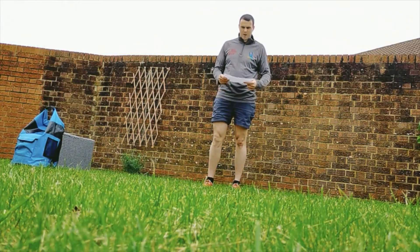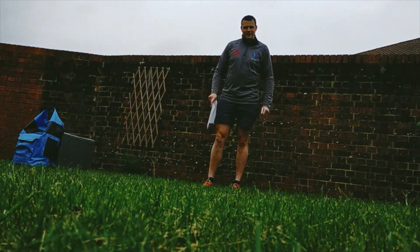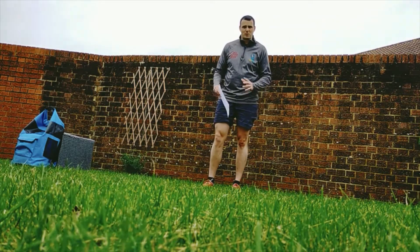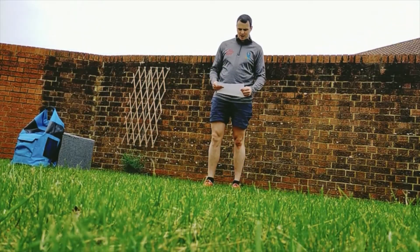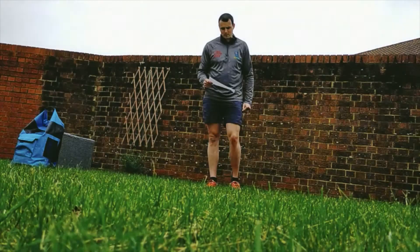Hello everyone, here we are for part 2 of 3 on Monday's workout. We're doing some work with the bag today. The bag I'm using is probably a little bit too big. If you really want to use something a little bit smaller, I'd advise you put some water bottles in it. That way you can adjust the weight if the weight is too much.